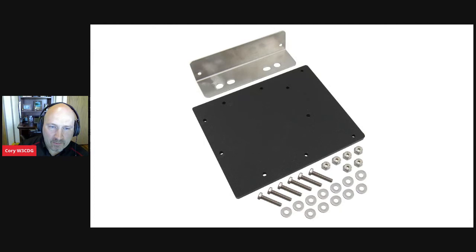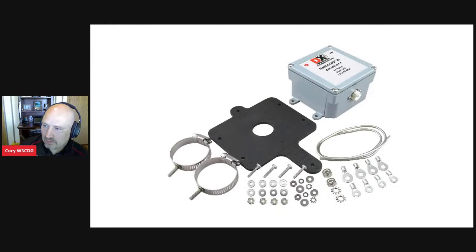Along with the Maxi Core 20, we also have a new balun bracket kit. It fits from about an inch and a half up to three-inch steel pipe and can mount the balun either horizontally or vertically. It comes with all the hardware you need. For a four-by-four or six-by-six post you can use lag bolts, but you will need clamps since we don't know what size mast you'll be mounting to.